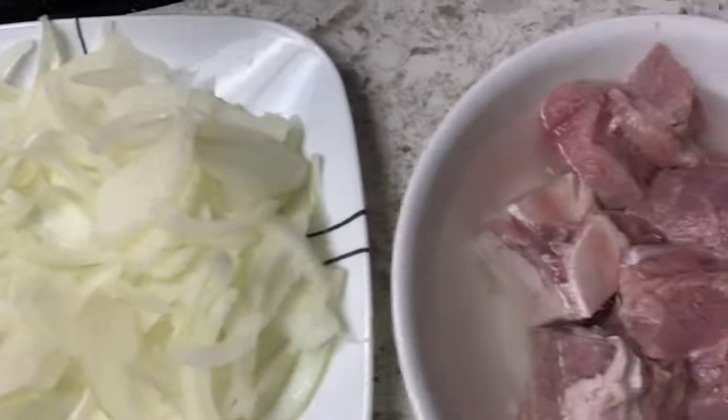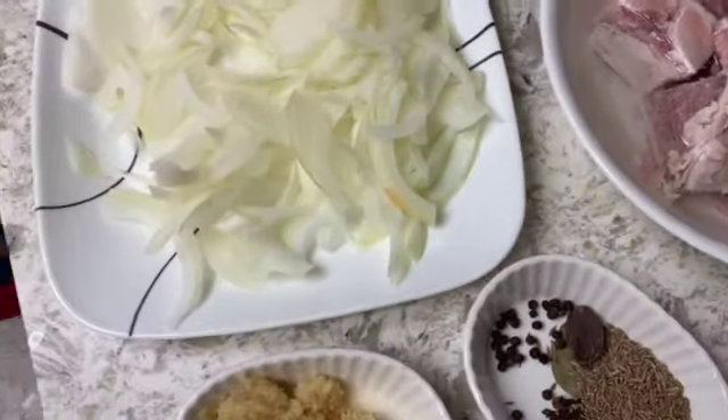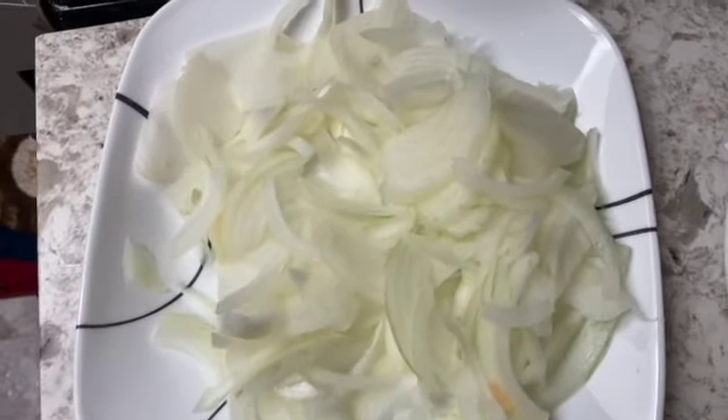In the name of Allah, welcome back to this kitchen in USA. Today, we are going to make the aloo ghosht.